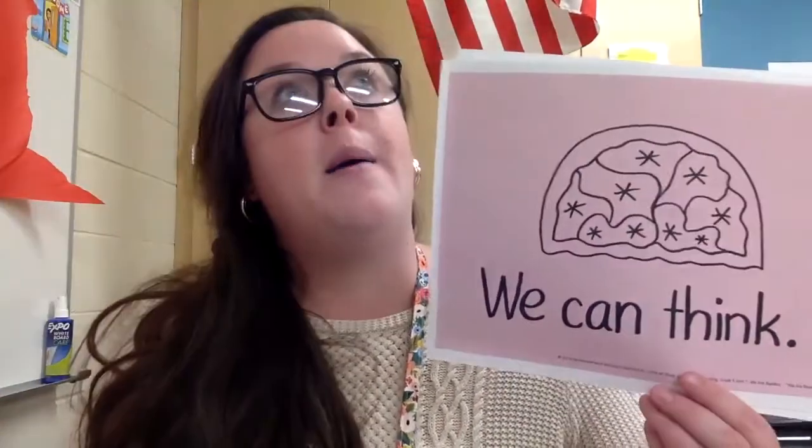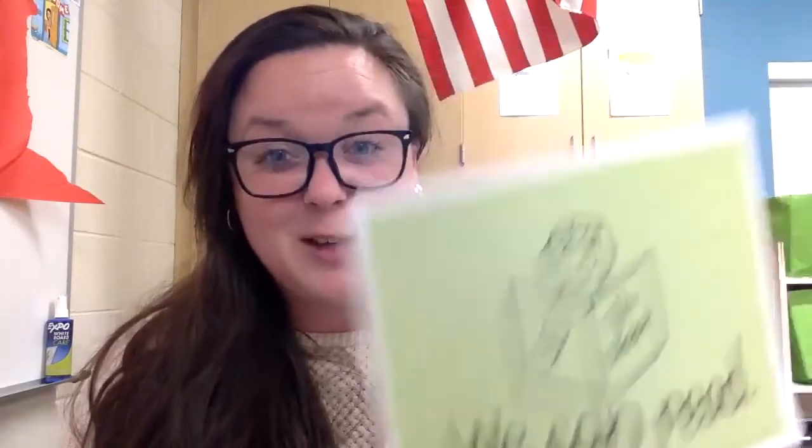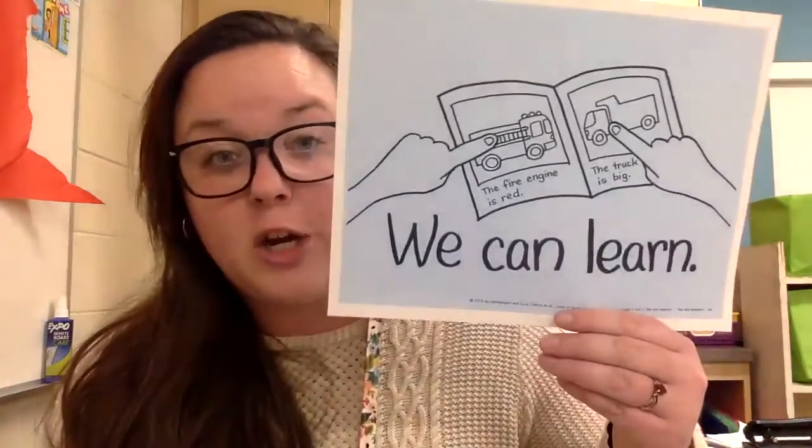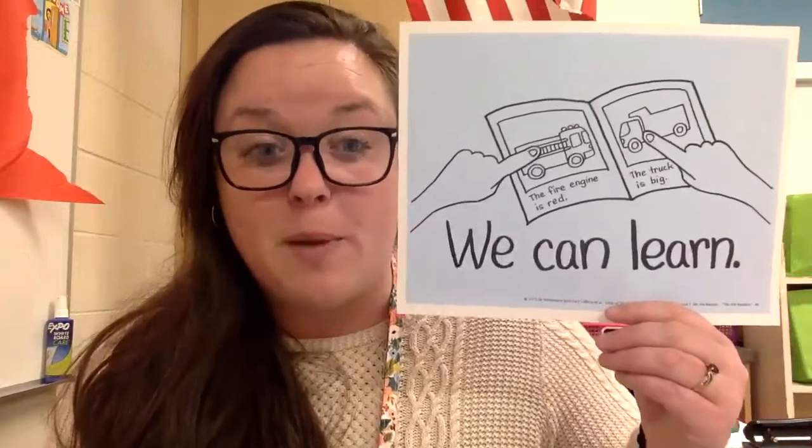The next thing is we can think — what does that remind me of? Or I think that looks like something — any sort of connections that you can make. We can think. The next is we can read. You guys are already on your way to reading all sorts of words. You got this, you can do it! And then the next one is we can learn. We can use the pictures, we can use words that we already know, and we can learn from our books.